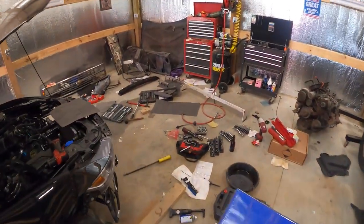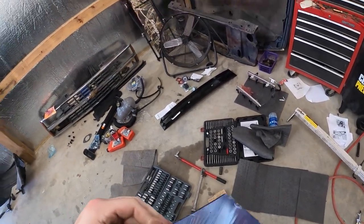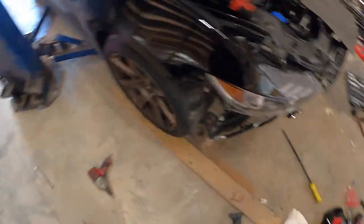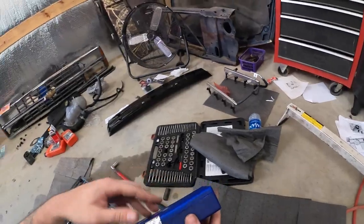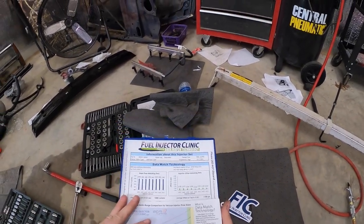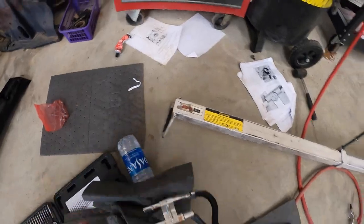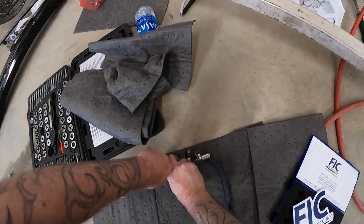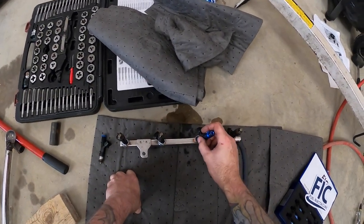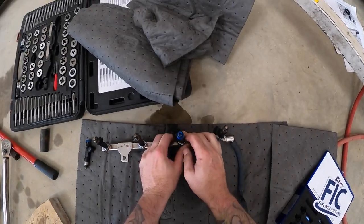We're about to do injectors into the existing fuel rails. These are 1000cc injectors from Fuel Injector Clinic — I've got them in my car, very nice product. They come with all your flow data in nice spreadsheets which is going to come in handy for tuning. We're going to take out the OEM injectors — a little bit of fuel might come out. They literally just unclip like that — push them back, pull, and there's your gas. That's okay.